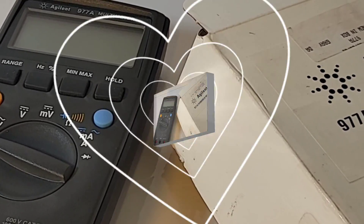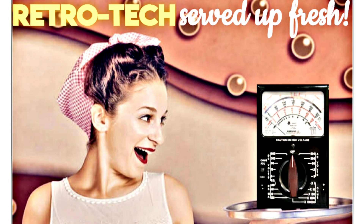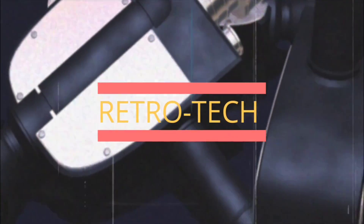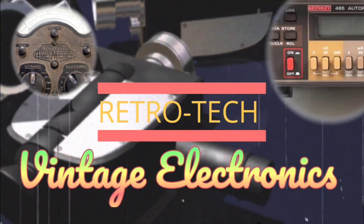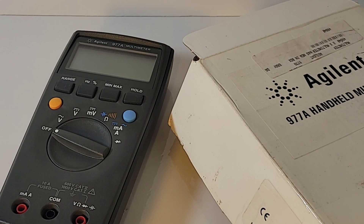Welcome back to another edition of Retro Tech, where we bring you the finest, only the most vintage of vintage, classic electrical instruments of days gone by. Today we're looking at a super rare multimeter — vintage or not, this one you don't see every day. The Agilent 977A, in the Retro Tech Spotlight.